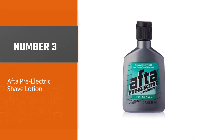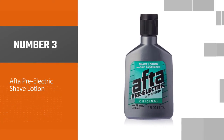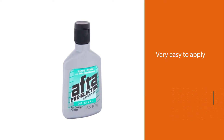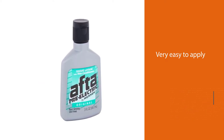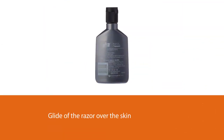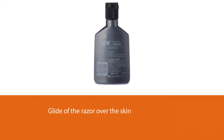Number three: After Pre-Electric Shave Lotion. The After pre-shave gel is very easy to apply due to its thicker consistency. It dries the moisture from the skin, improves the glide of the razor over the skin, and causes the hairs to stand up. The result is a smoother, closer, and faster shave.